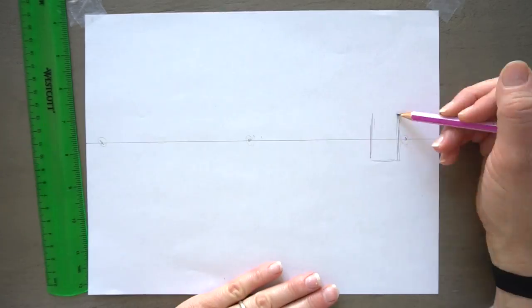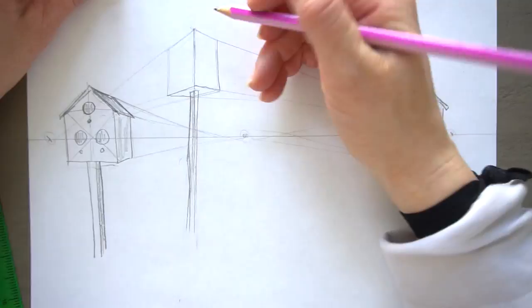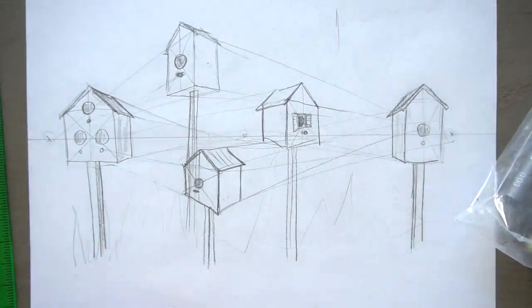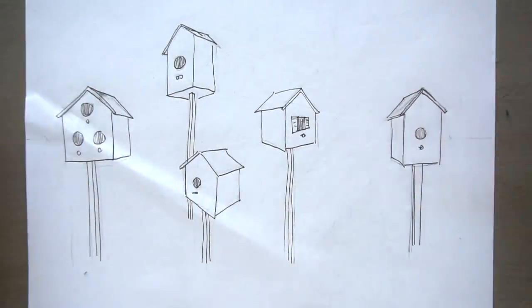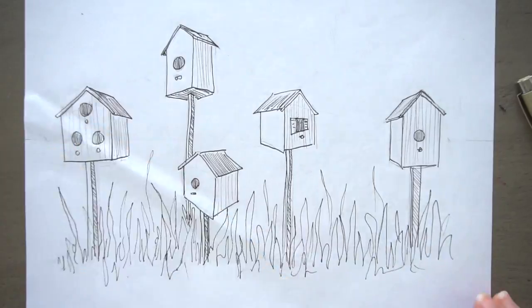Hi, welcome to Mr. Otter Studio. Today I'm going to be doing an activity — a two-point perspective activity for drawing birdhouses. This is one of those things I saw on Pinterest. I cannot find out who did these birdhouses, but it is such a good idea for practicing and learning one-point perspective.